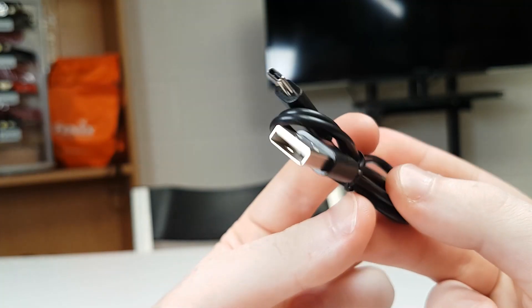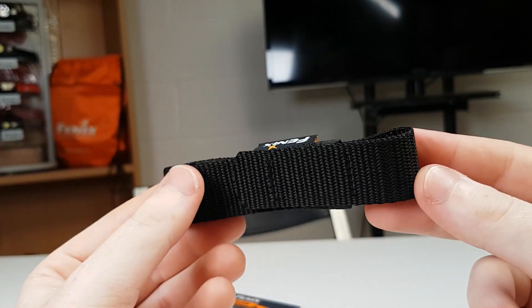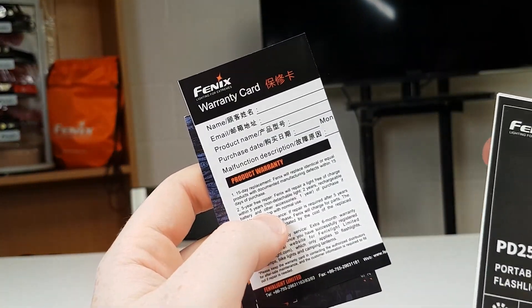In the box you get a USB-C charge cable, lanyard and spare O-rings, a small holster which is a nice little addition, and your documentation including your warranty card and instruction manual.